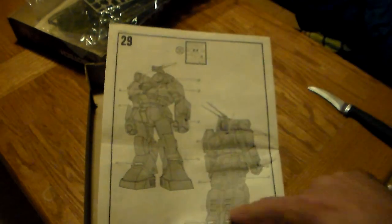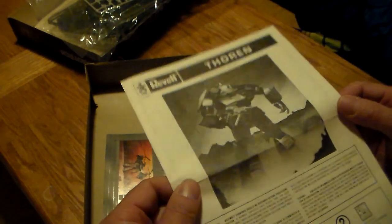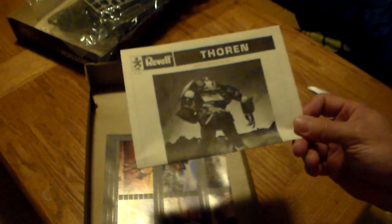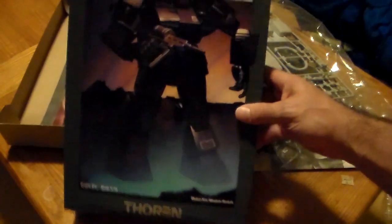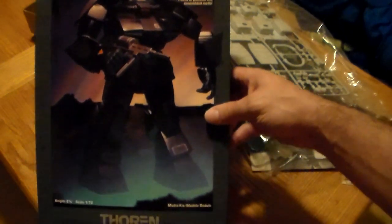It shows you the decal location and stuff like that after you get it done — 29 easy steps, right! These models — Revell just did such a good job on them. This was actually my first exposure to mecha of any type and I was instantly drawn to it. Let me show you the lid of the box — look how scenic that background is, it just screams 80s.